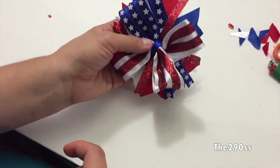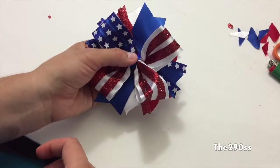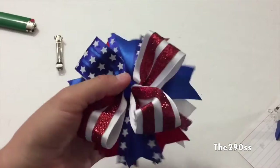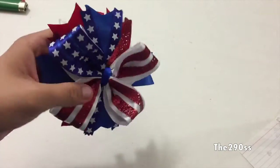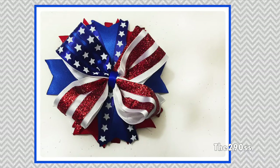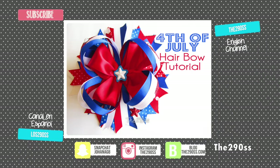Let me just finish this up and show you what it looks like because we're pretty much done. I'm playing around with how I want the bow to look. And this is the end result. I hope you like this video. Thank you so much for watching. Don't forget to subscribe, and if you like this video, share it with your friends. I'll talk to you next time. Bye!